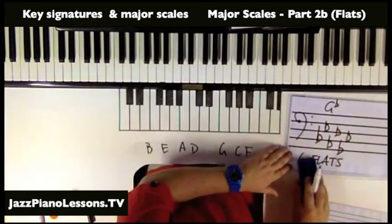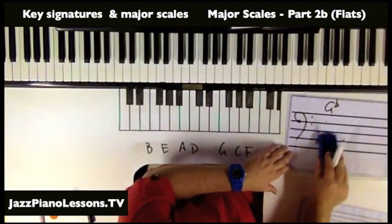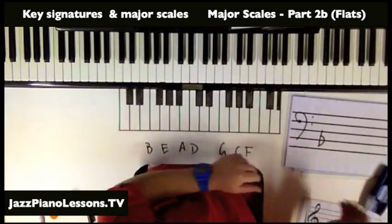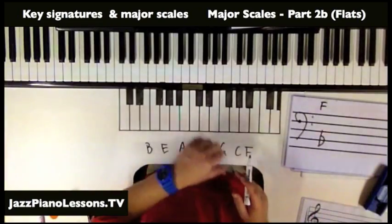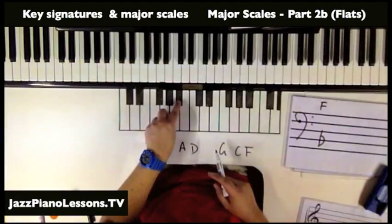There's only one exception, and that's when we only have one flat — because we don't have a second last flat. That's the key signature of F major. And you'll notice when we do tone, tone, semitone, there's a B flat in there.